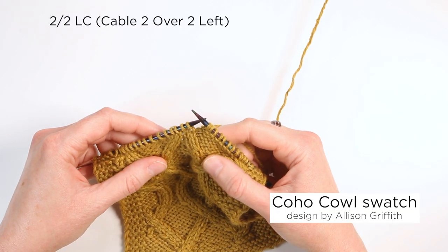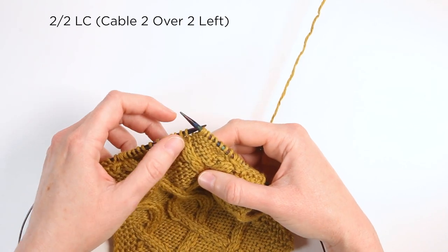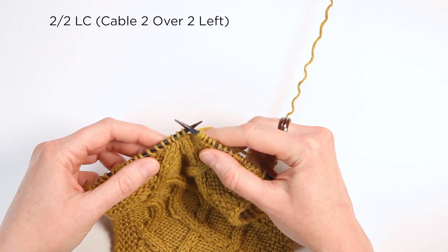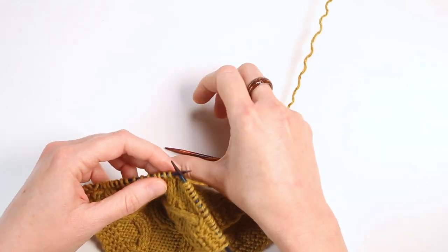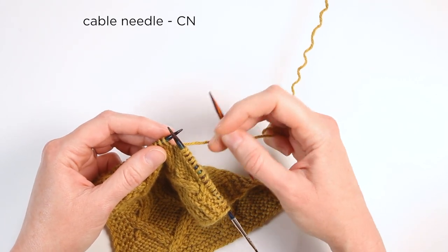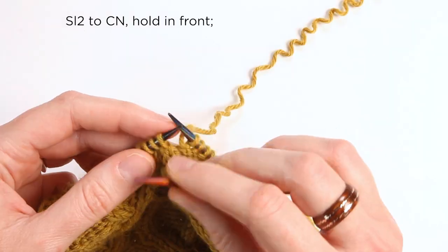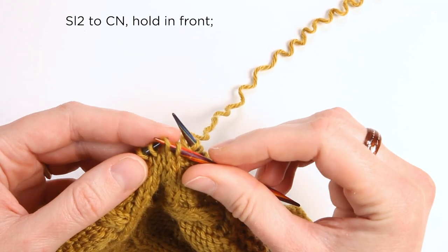We're going to do a left cable. The next four knit stitches are going to twist to the left. Grab your cable needle, which might look like a straight needle, a U-shape, or a curved shape — anything will work. Slip the first two stitches onto the cable needle.